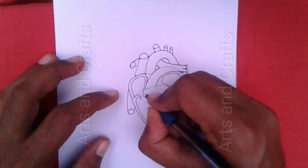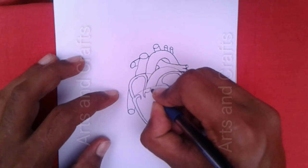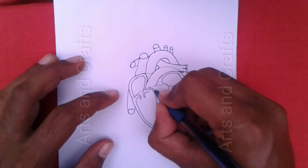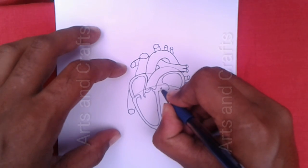Now I will draw some valves. At first, here I will draw the tricuspid valve. And here I will draw the pulmonary valve. Here I will draw the aortic valve.